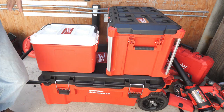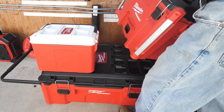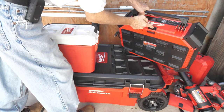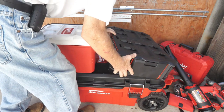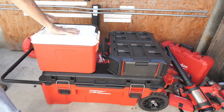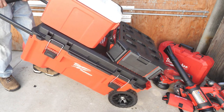Let's say you don't want this big Milwaukee box — just take it off. Say you'd rather have a music player. That's going to go right here in the middle — you put it in and push it in place. Now you've got a music player on this box with all those tools, so you just go wherever you're going — to the job site, up and down stairs and everything else.